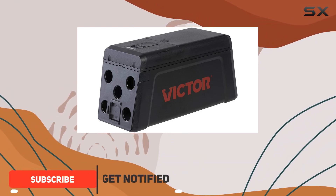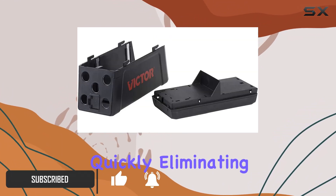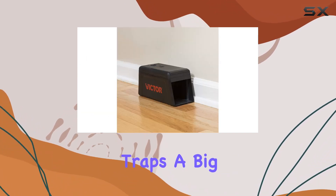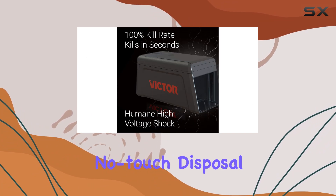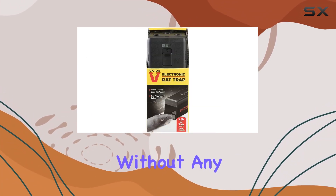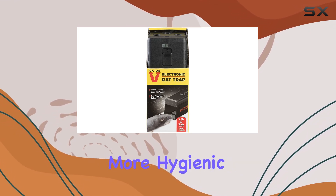This trap uses a high-voltage shock to kill rats and mice quickly, eliminating the suffering often associated with traditional traps. A big plus is the no-touch disposal — the removable lid lets you dump the rodent without any direct contact, which is definitely more hygienic.